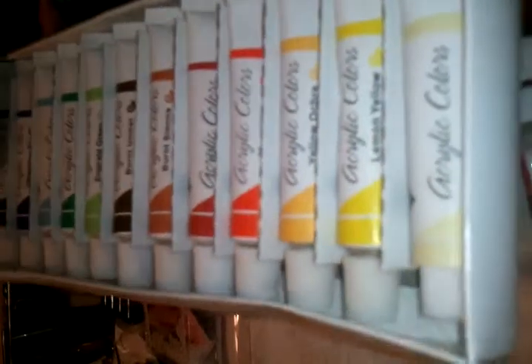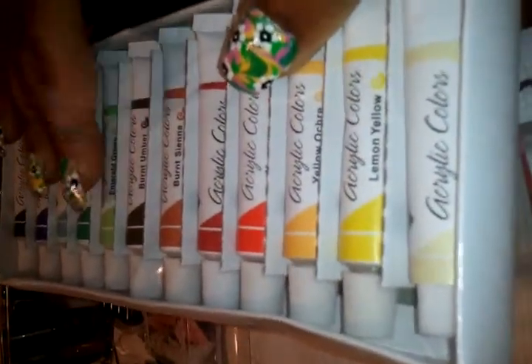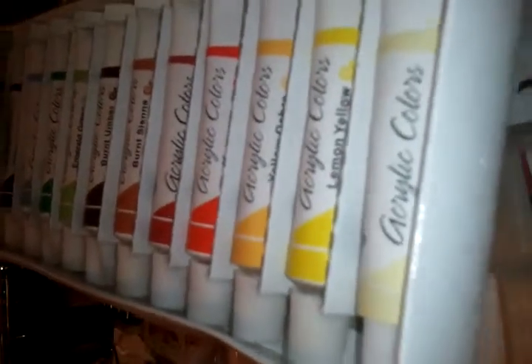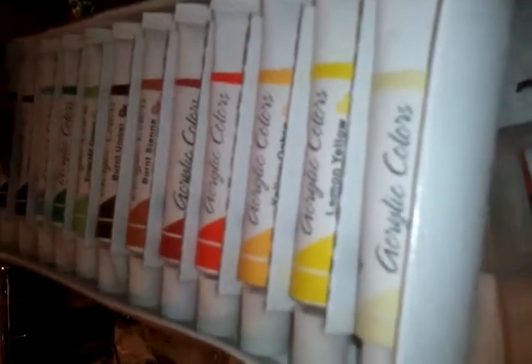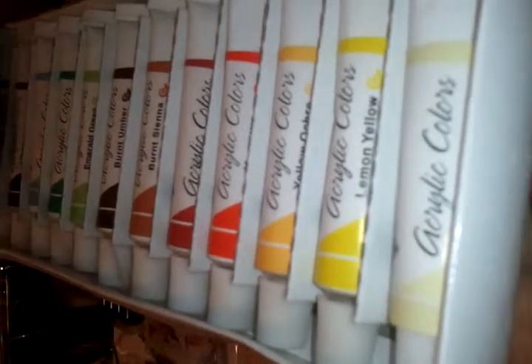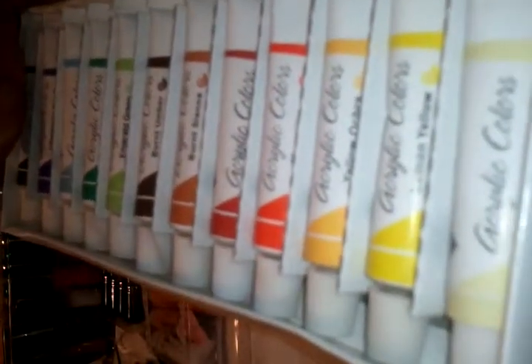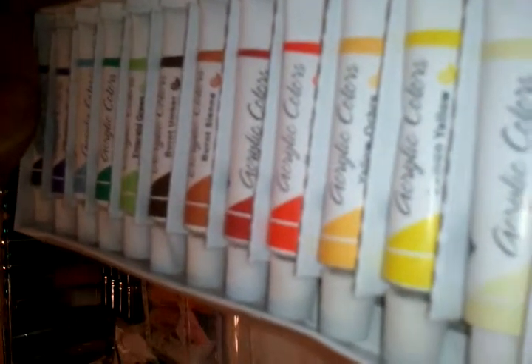The reason these are unopened is because I wasn't sure if this was the type of paint I actually needed for nail art. I also got a little mixing tray for double loading and triple loading my brush. I held on to these because I wasn't sure, and then I saw a review from another YouTuber — I wish I could remember her name; I'll put it in the description box if I can find her again.